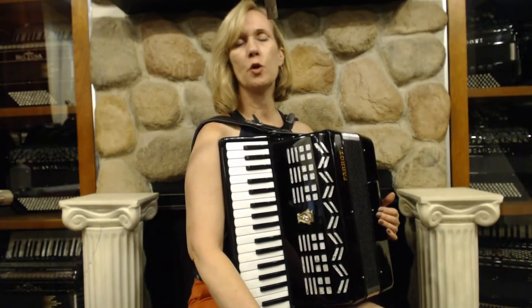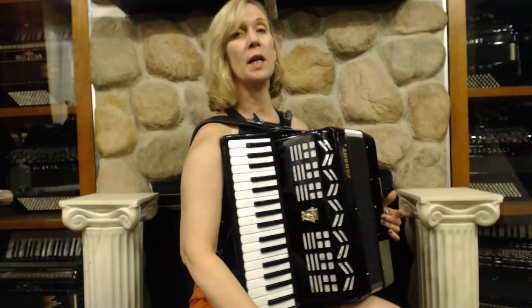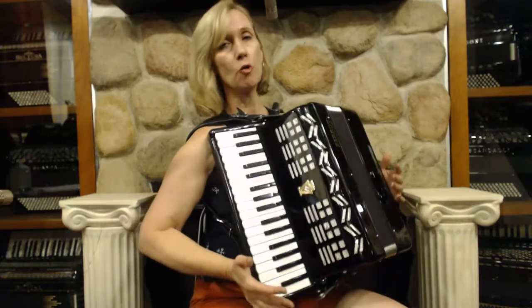This would be geared more towards someone who only plays the right hand and doesn't want the added weight of having the bass. It's ultra light.